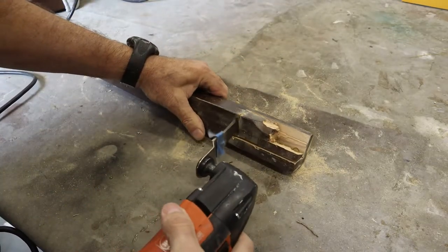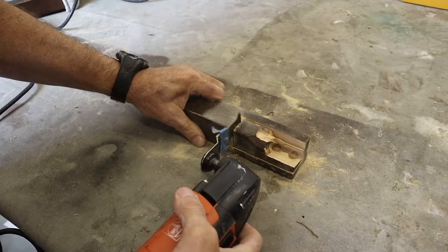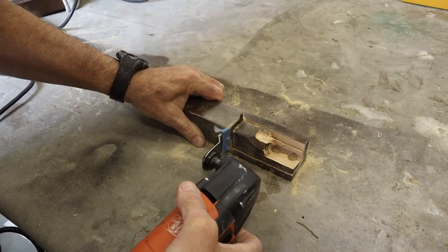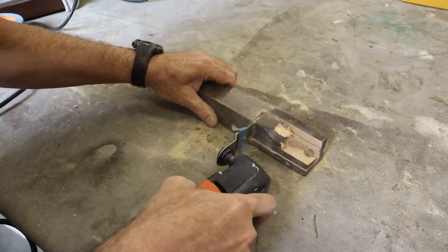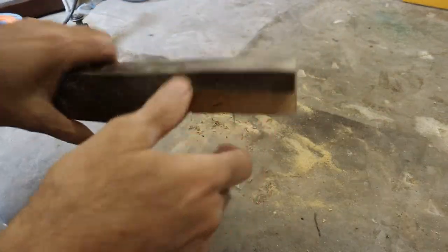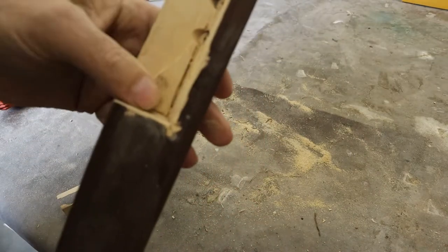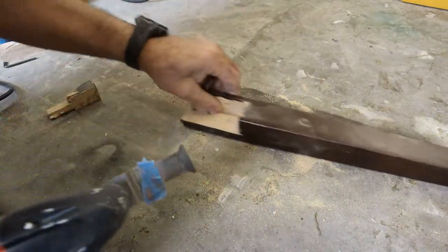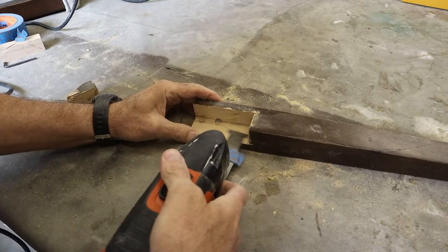Once we have the vertical cuts done as deep as they need to go, we then do the horizontal cut across the base of the piece. The blade should match right up to where we finished cutting with the other so that the piece comes out. Now that the piece is removed, we have a few saw blade lines and ridges left over on the inside of our block area, and we can just trim those out with our oscillating cutter.